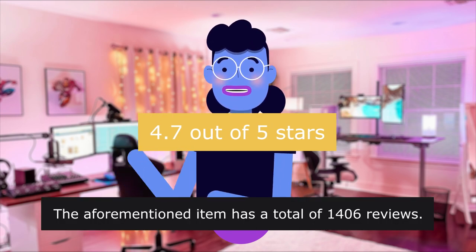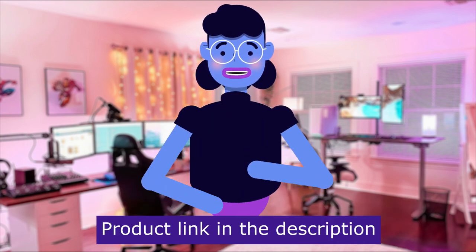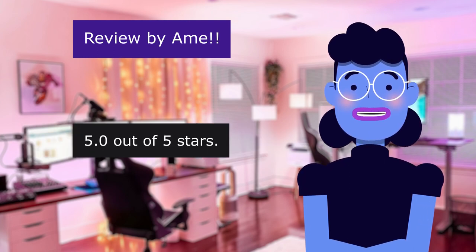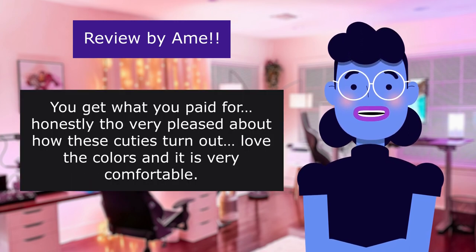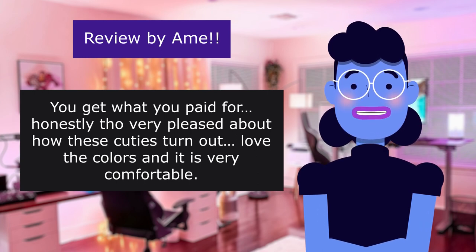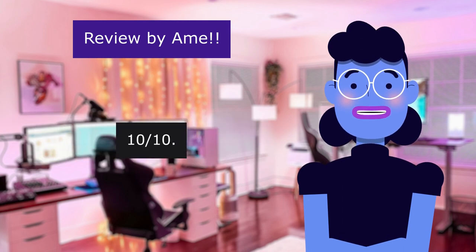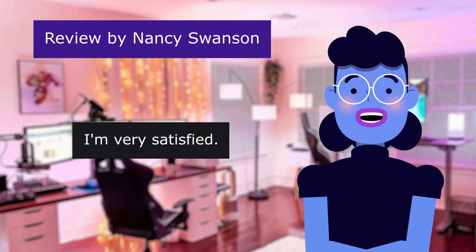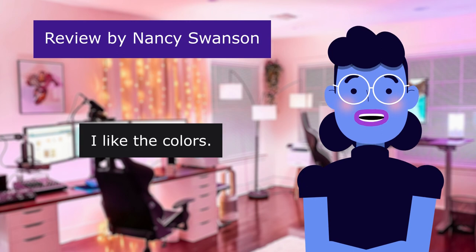The item has a total of 1,406 reviews. First comment from 'aim,' 5.0 out of 5 stars: 'You get what you paid for — honestly though, very pleased with how these cuties turned out. Love the colors and it is very comfortable. Just got them yesterday so I can't speak about durability — 10/10.' Comment from Nancy Swanson, 5.0 out of 5 stars: 'I'm very satisfied. I like the colors — neutral enough for lots of outfits or just everyday wear. Easy to attach and adjust.'